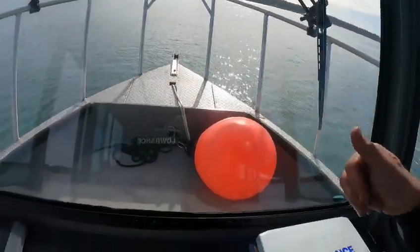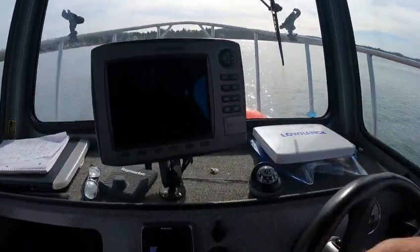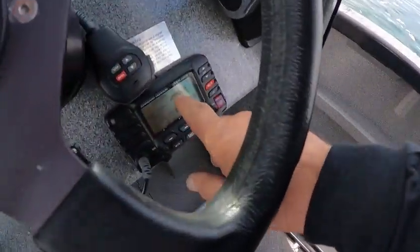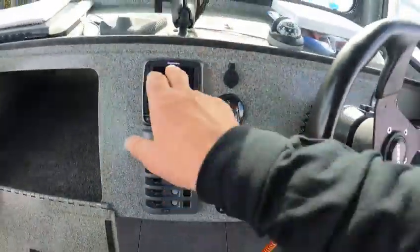I already kind of walked around the boat and showed you where your anchor rope is and stuff up in there — there's storage up there. We've got a little Raytheon unit. What we can do now is just turn that on, do everything else, and let it boot up. VHF works good. No autopilot though.